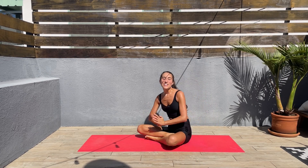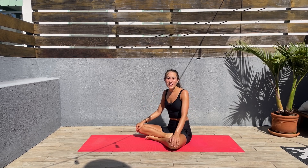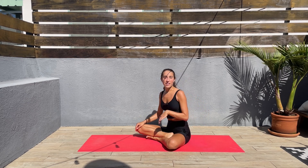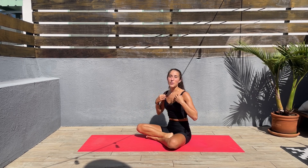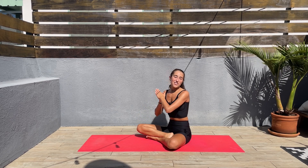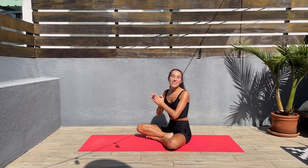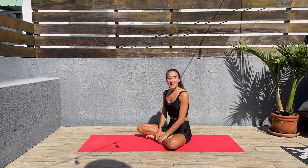Thank you so much for joining me today — I hope you enjoyed this workout and you feel amazing. I linked this outfit in the description below; I know sometimes it's hard to find good outfits to exercise in, so I'm going to link it. If you enjoyed this workout, please give me a thumbs up and subscribe — that would be very much appreciated. I'll see you guys on our next workout — enjoy the rest of your day!